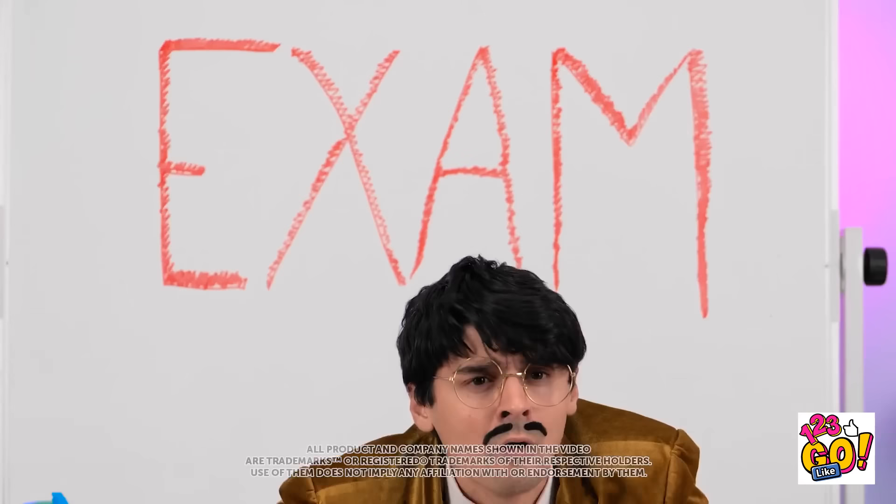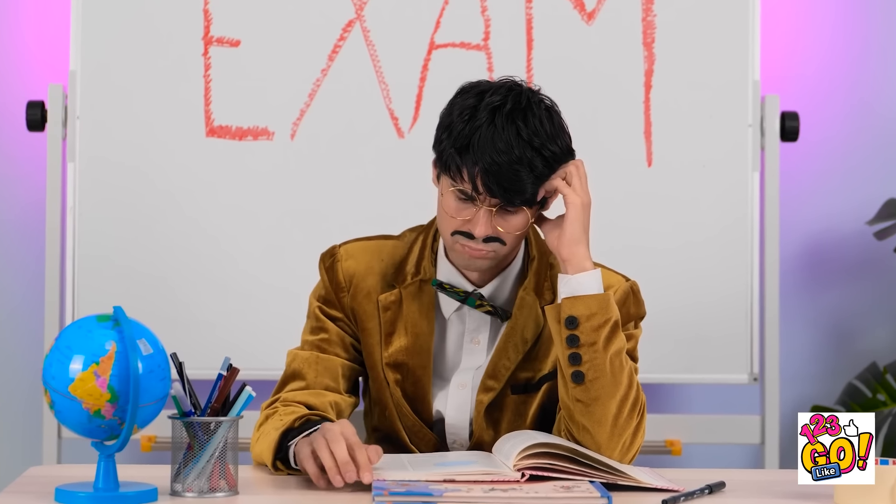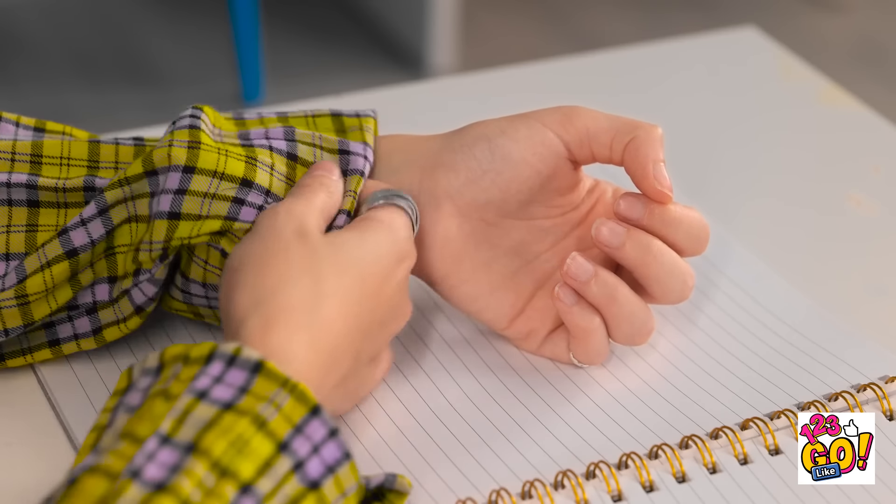Huh? I heard a noise. No talking. Got it? I knew I should've studied. This is my chance. I've got a little something up my sleeve. Uh-oh! What's going on back there? Sorry, just thinking out loud. I'll hide this cheat sheet. I can't take any chances.